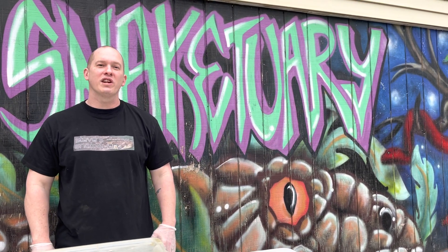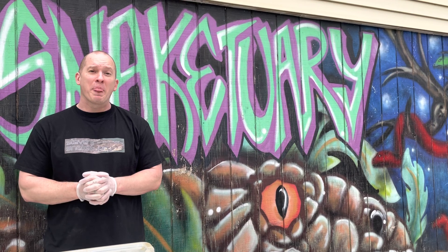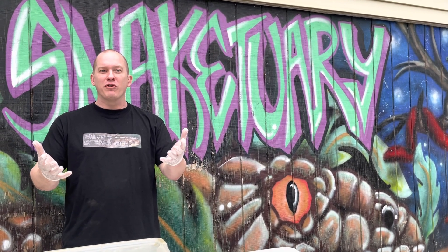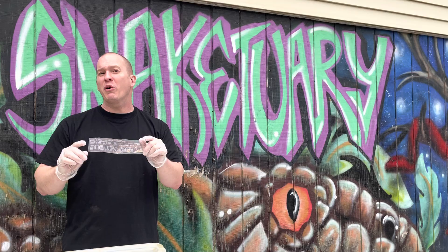What's up everybody, this is Steve with Steve Snakesuary. I want to talk about something that I don't really hear a lot of people talking about, and honestly I don't know a lot about it. So I want to hear from everybody after the video — send me some emails, send me some comments, some text messages. Let me know all your thoughts on this. Here's what I want to talk about.